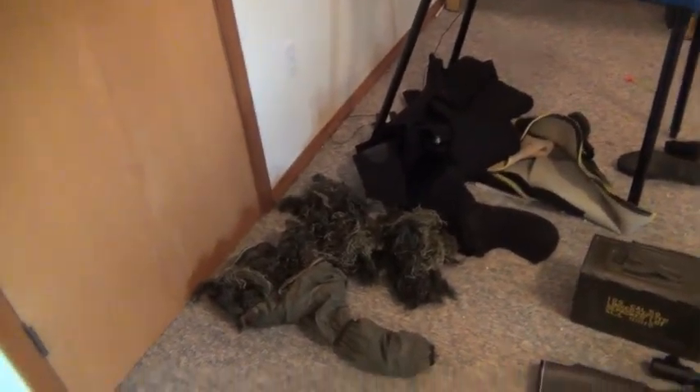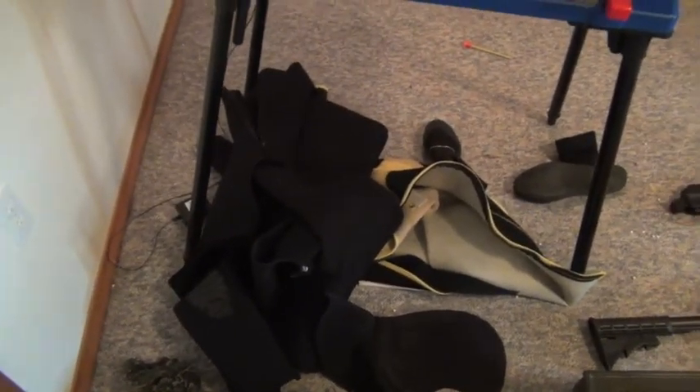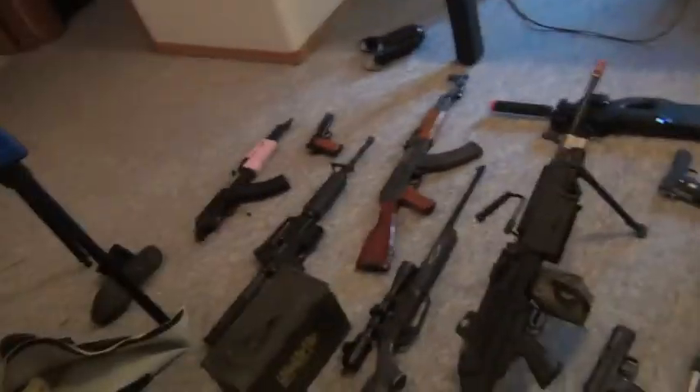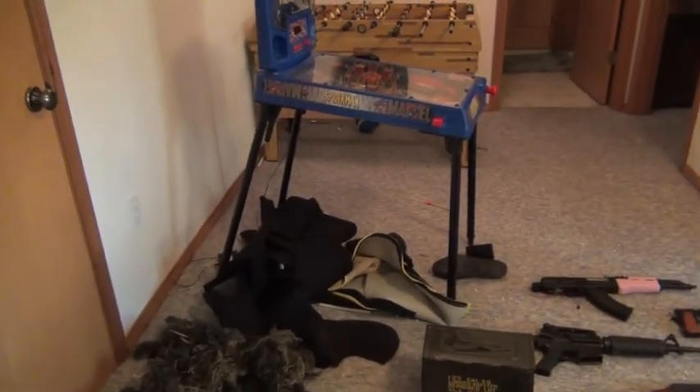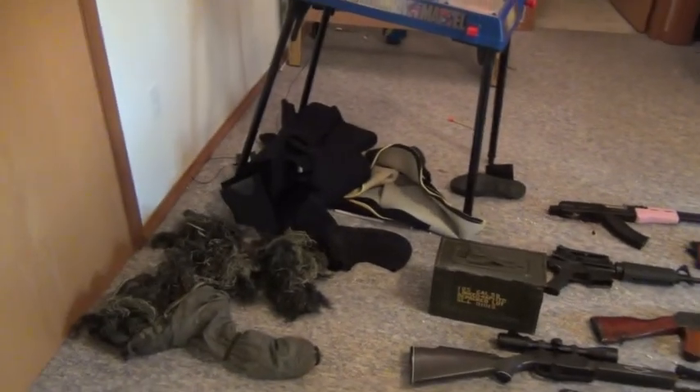Over there, that's the ghillie suit, and what we have is just a bunch of dive gear. This summer we're going to make some awesome videos with, you know, scuba diving. We have huge boats, houseboats, and these zodiacs. We're going to make some really cool videos with that.